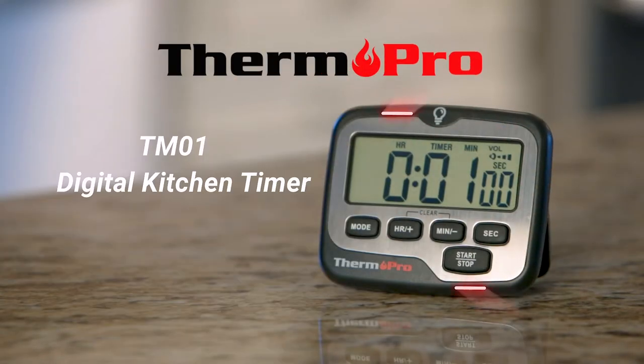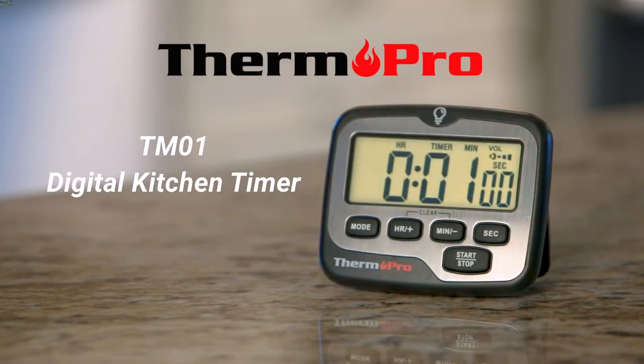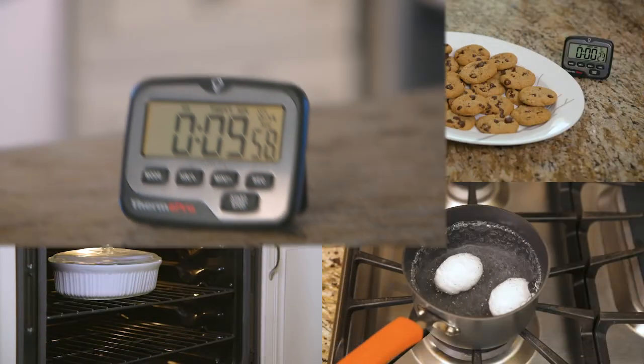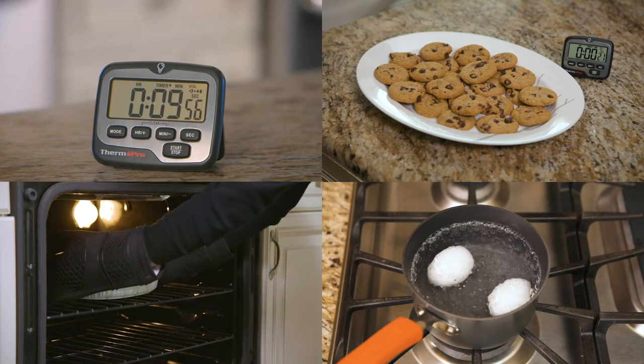Manage your time effectively like a pro with the ThermoPro TM01 Digital Kitchen Timer. With the timer's countdown function, it allows you to perfect those cookies, vegetable side dishes, or hard-boiled eggs.